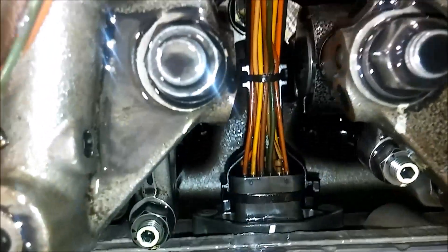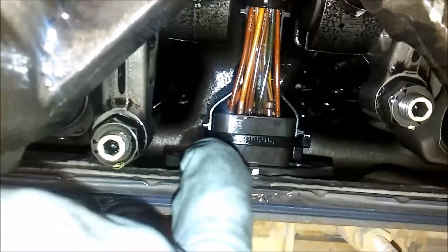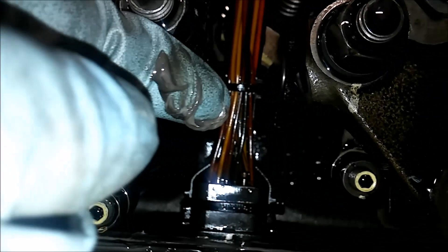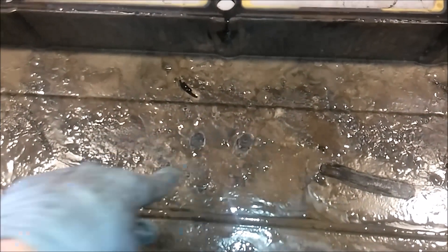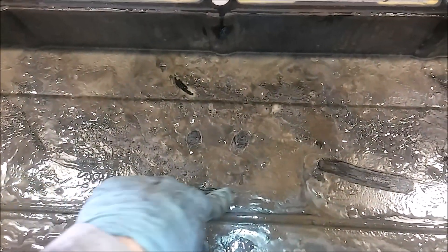We've removed the valve cover here. What you're looking for when you pull the valve cover is that grayish mayonnaise material. You can see it accumulated right there on the sides of the head — normally it'll be all over the place depending on how long the engine's been run like this. When I pulled this valve cover I pretty much knew that the head was bad because look at the valve cover — this stuff is everywhere.